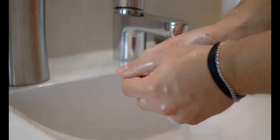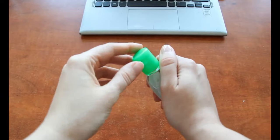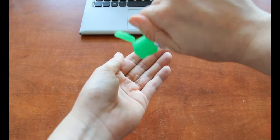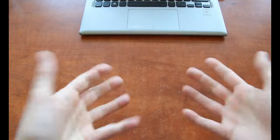Where handwashing tools are not available, we may substitute with a thorough hand rub using hand sanitizer containing at least 60% alcohol for about 20-30 seconds. Keeping fingernails short also enhances hand hygiene.